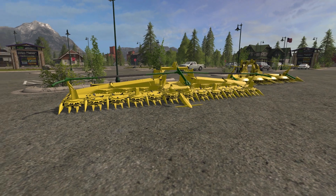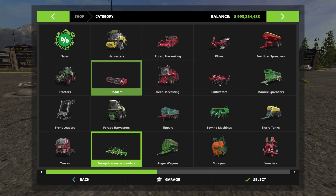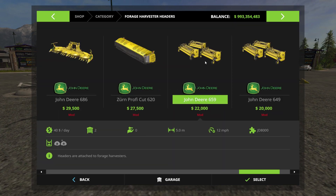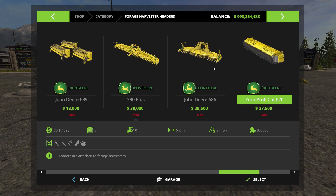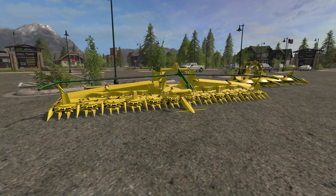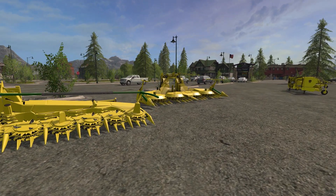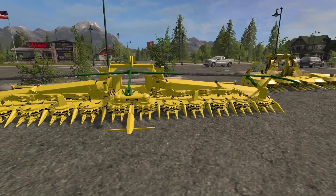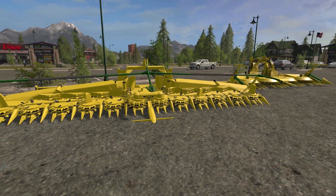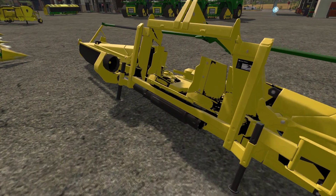For your maize headers, you have the 390 Plus coming at 9 meters, and the other one is the 686. The 686 does not fold up — well it does, it's just up on the sides, you know, like a normal one. This one does a two-stage fold. Very nicely modeled — everything seems to be here.